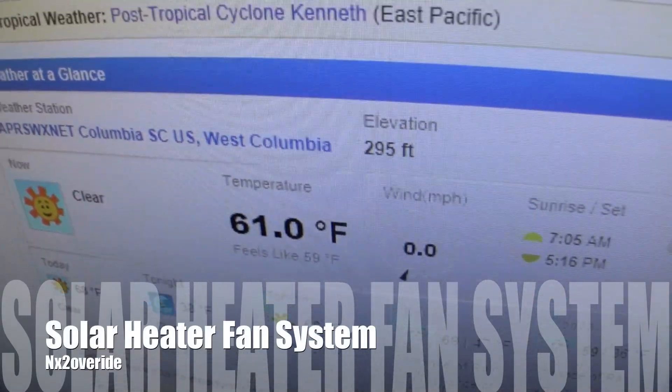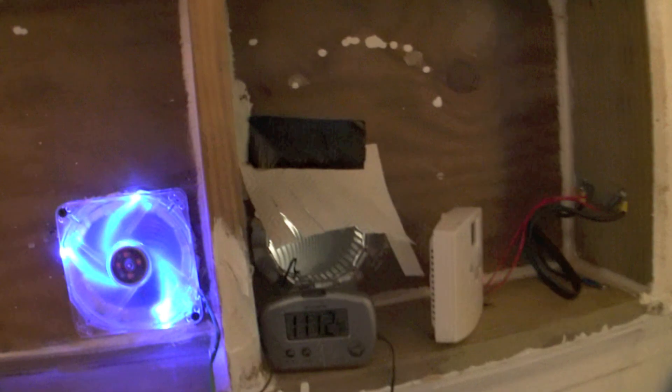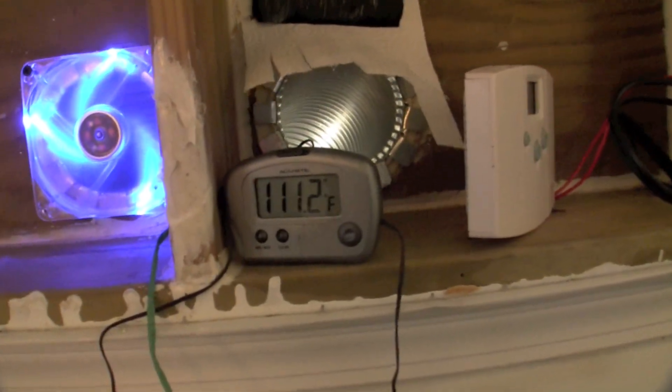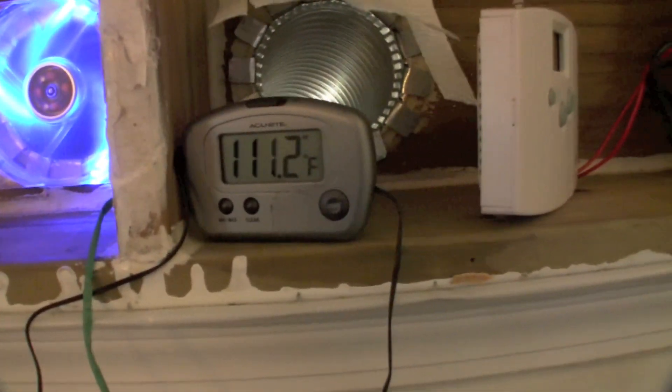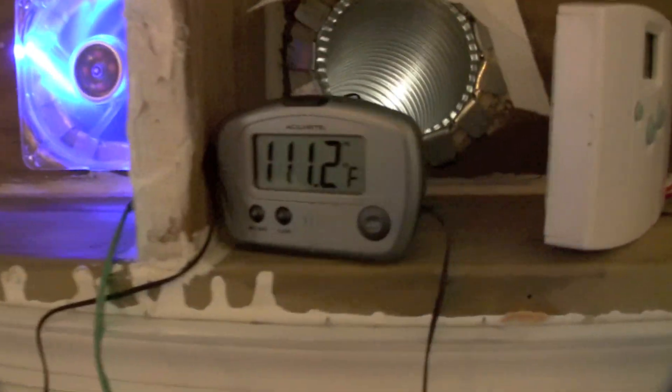Alright, so it is 61 degrees outside. It's my next test at 12:07. We've been blowing all day pretty much, started blowing pretty early. But our inlet is bringing in right now 11.2.